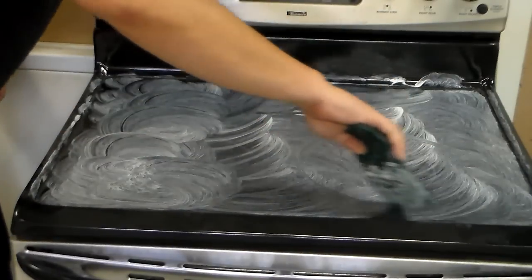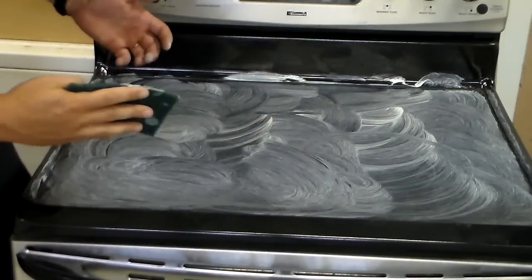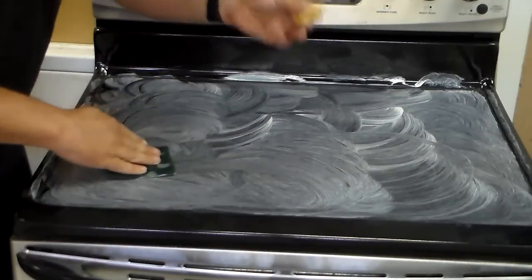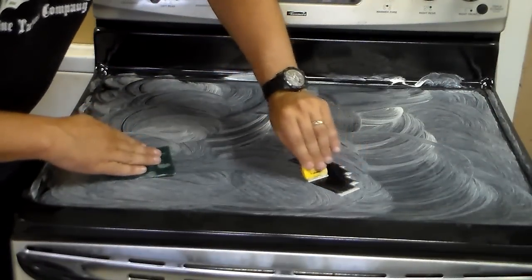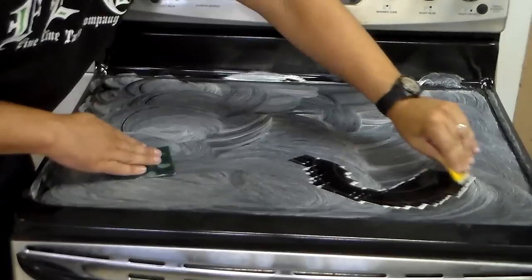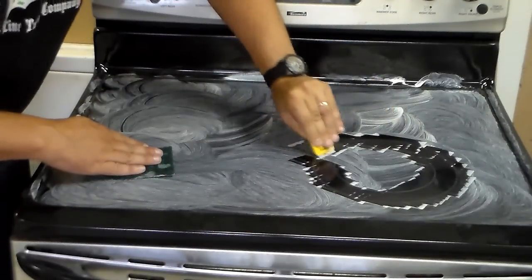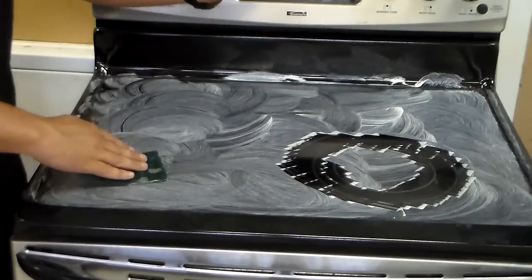If you've got a burnt ring around one of the burners and you're scrubbing on it, it's probably not going to come off right away. So when the cooktop cleaner is spread around like this, this is where you want to use your razor blade scraper and just go ahead and scrape off any kind of built-up grease or anything like that.